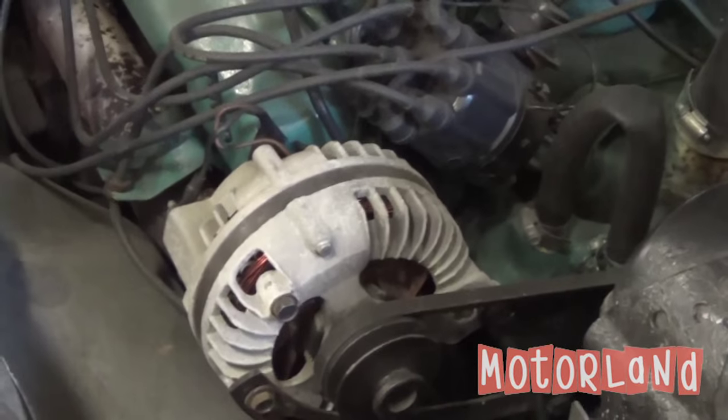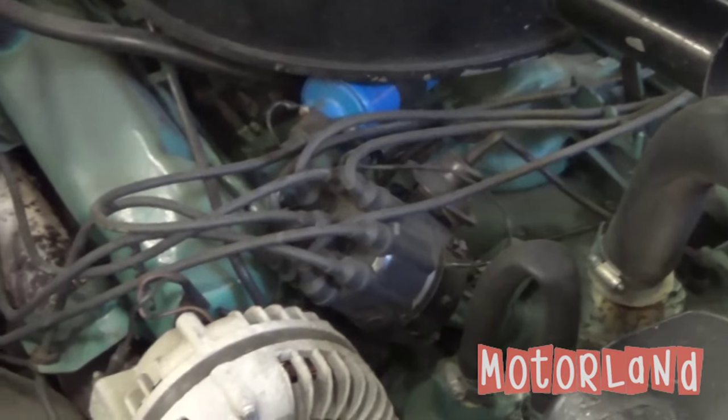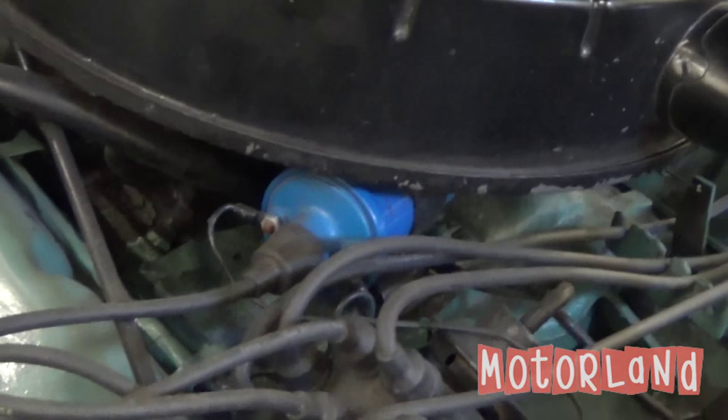On the passenger side of the motor, we have our alternator, our distributor cap, and right below that we have our coil.